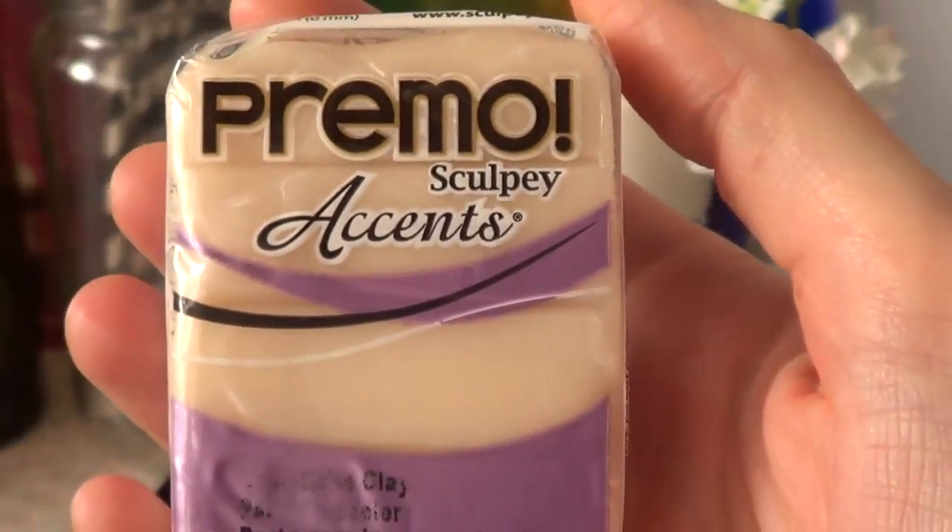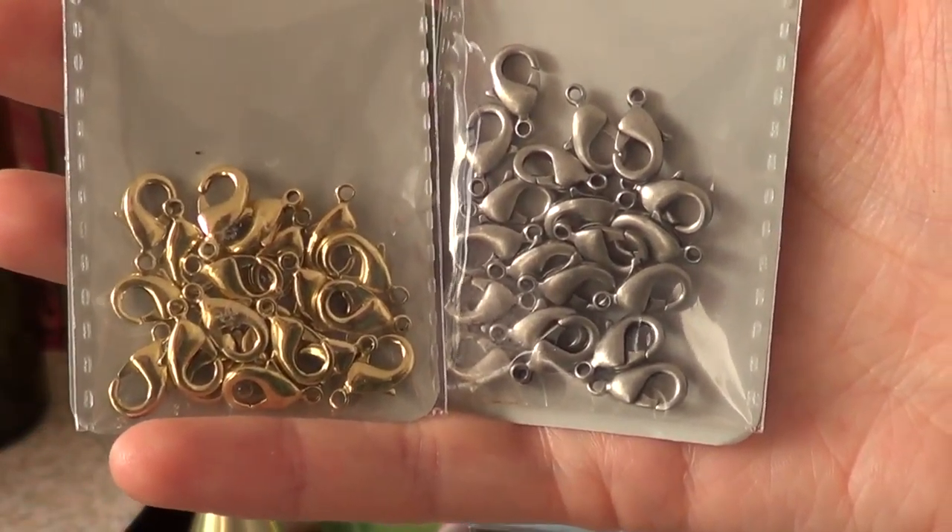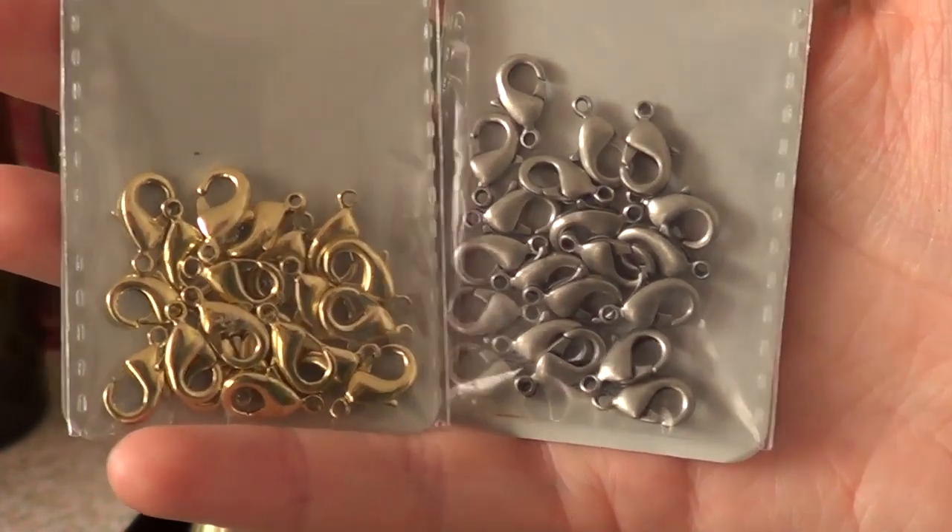It says it's supposed to be for polymer clay jewelry. Then I got these lobster clasps, just for my necklaces, in gold and silver.